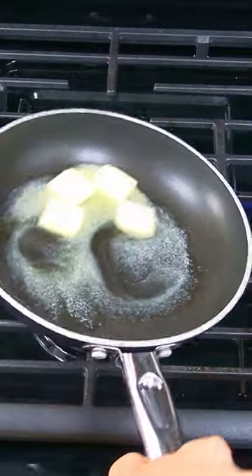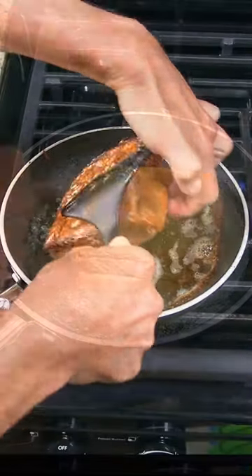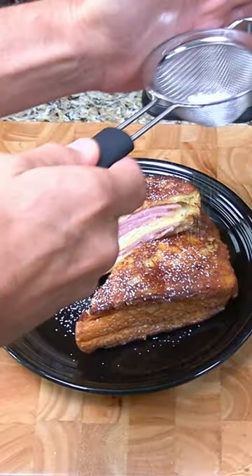Add a few tablespoons of butter to a non-stick skillet on medium-low heat. Cook the sandwich for three to four minutes. Flip it over and cook another few minutes until golden brown. Cut the sandwich in half and dust it with powdered sugar, and you're ready to serve.